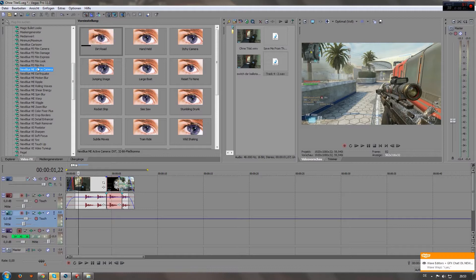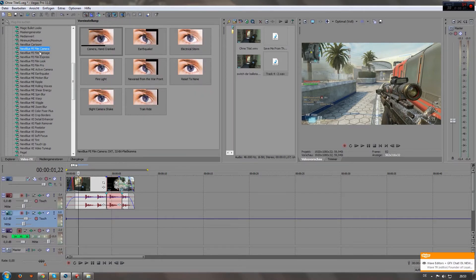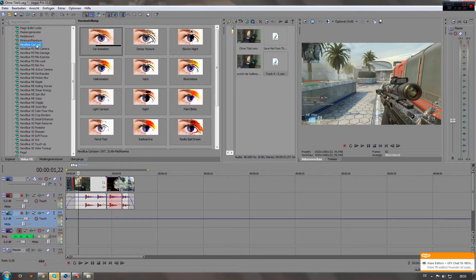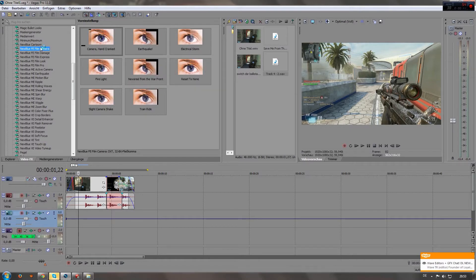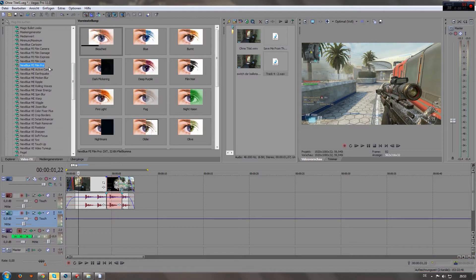This is not a tutorial on how to get the New Blue pack. I got it myself without help, so I'm sure if you look it up on YouTube or Google you'll find a way to get it, and I will just show you how to do the pan crop effect.